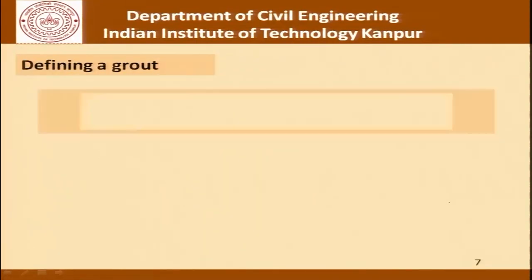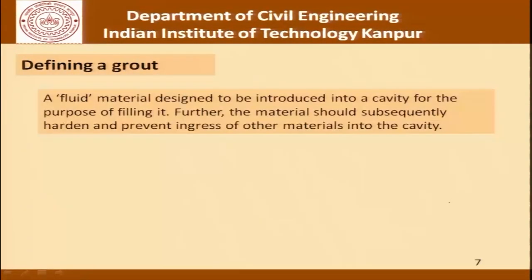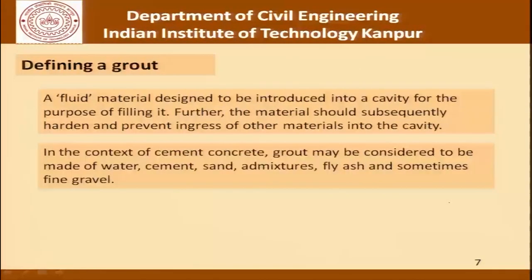Defining a grout: a fluid material designed to be introduced into a cavity for the purpose of filling it is called a grout. The material should subsequently harden and prevent ingress of other materials into the cavity. In the context of cement concrete, grout may be considered to be made of water, cement, sand and admixtures, fly ash and sometimes very fine gravel.